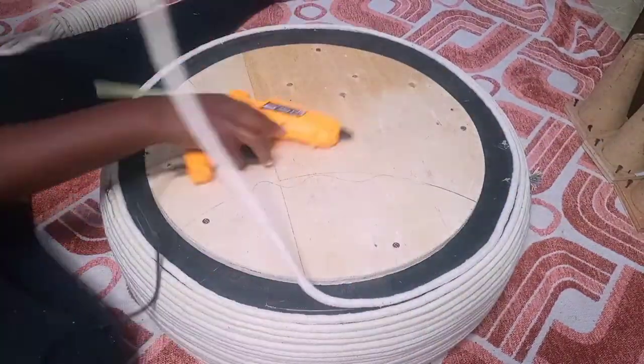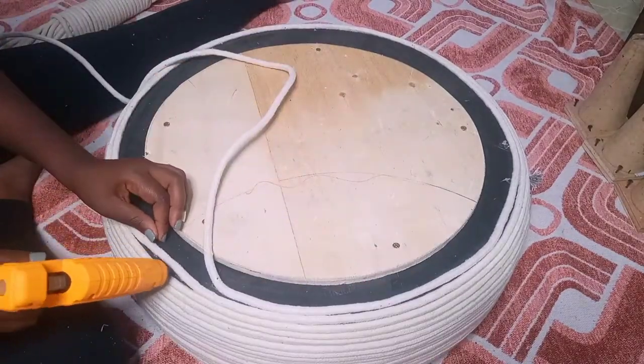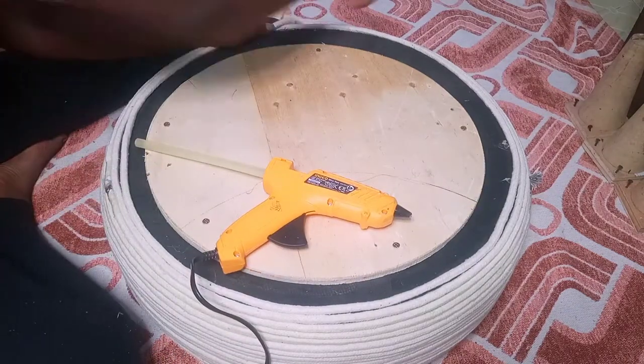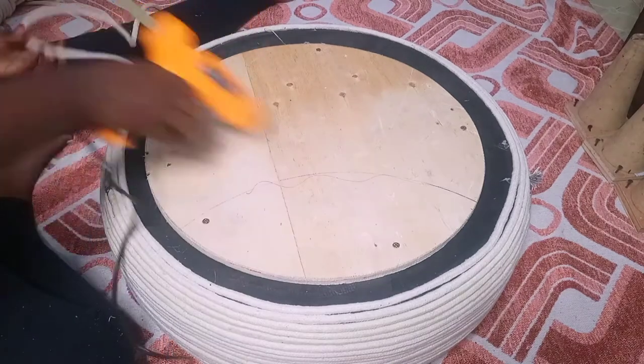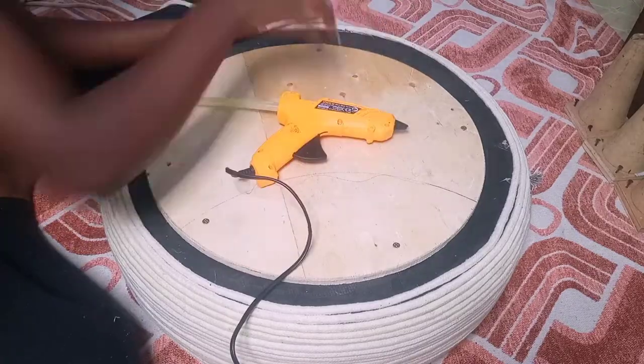I was so determined to finish up this project because man, it took me a while — it's two a.m. and I'm so tired. I just need a rest. Don't mind the spacing between the ropes because hey, the girl is tired.